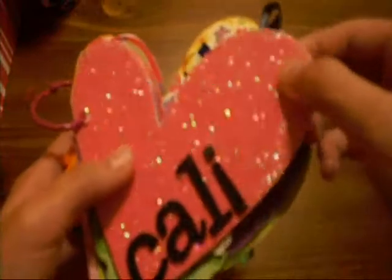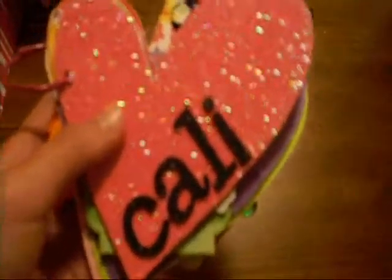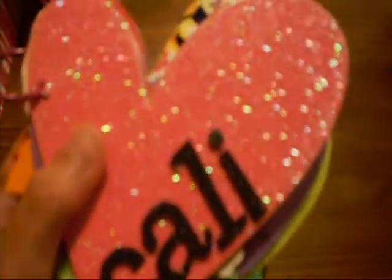This is my mini album and it is my first mini album, so I just want to show you guys because I'm super excited about it. This is just a chipboard cover and it says 'Callie' in Thickers. It was pretty hard to get them on — I had to glue them because they would not stick, and I think it's because of the glitter on this. These came in a pack of three for 25 cents at Walmart after Valentine's Day, so I thought that was a really good deal.